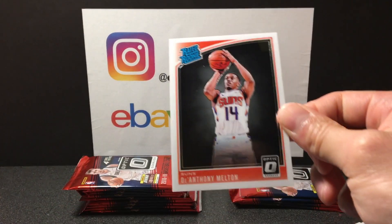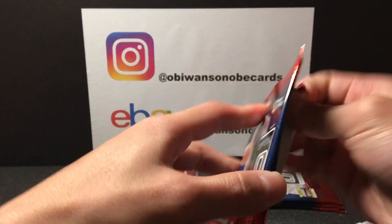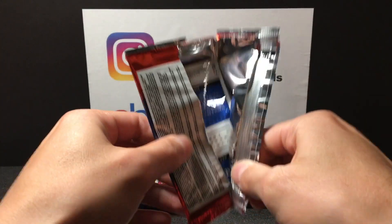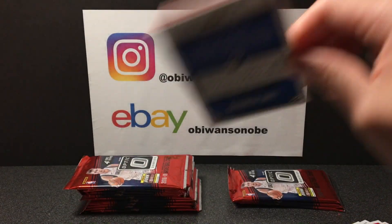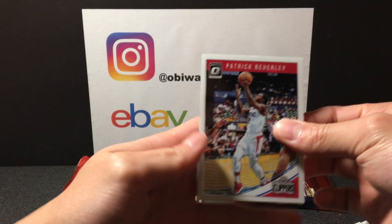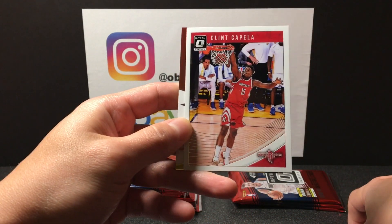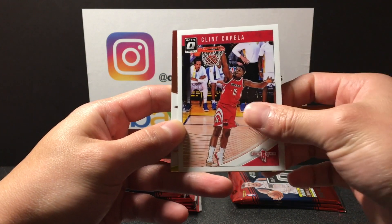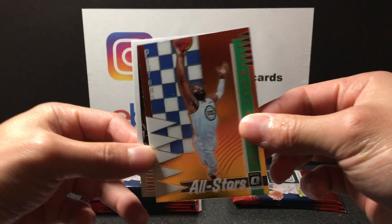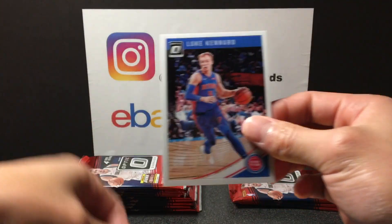Got Markkanen, Dwayne Dedman, a Retro Series Shaquille O'Neal — Shaq Diesel — and DeAnthony Melton rated rookie. By the way, if this is your first time visiting the channel, Aloha guys, what's up! Hit that subscribe button below, also leave a like and a comment, much appreciated. Clint Capella, got All Stars Andre Drummond — pretty nice insert, not numbered — and Luke Kennard.